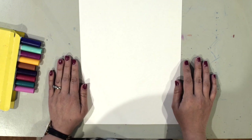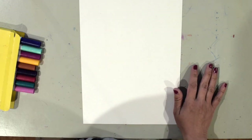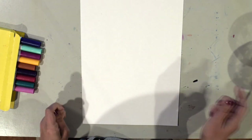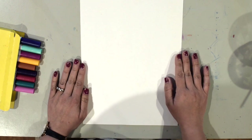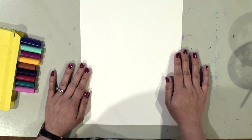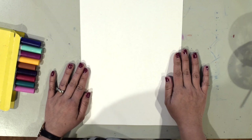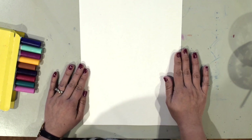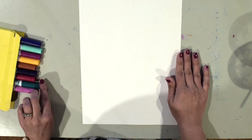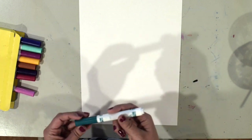I've gathered my supplies — I've got a white piece of paper, some markers, a water cup, and a brush. I'm going to start by drawing my robot using markers. We'll use different kinds of shapes like rectangles, squares, triangles, and circles. You can use whatever colors you like, and if you don't have markers you can use crayons. It's important that you use washable markers, not permanent markers like a Sharpie.